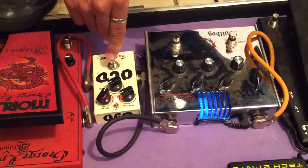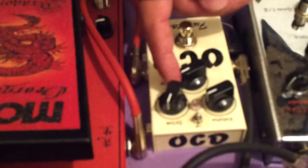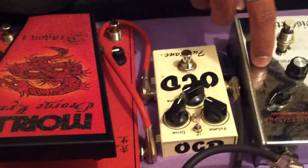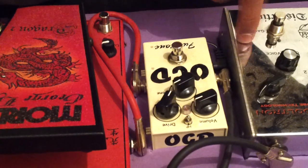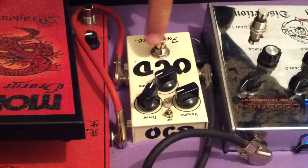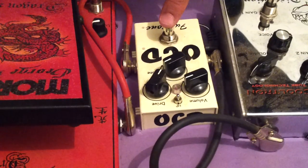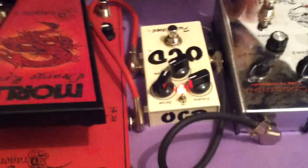O OCD — o Drive dele está no zero, e o volume está topado, porque eu injeto muito volume no dado, na outra distorção. Então, eu uso esse pedal aqui como um booster, só injetando volume, entendeu? A distorção fica nervosa, vem ardendo. Então, eu só estou utilizando ele como booster. E a música que eu toco, que se chama Eterno Amor, eu estou usando essa configuração. As distorções primeiro: esse OCD como booster para o meu Bulldog.